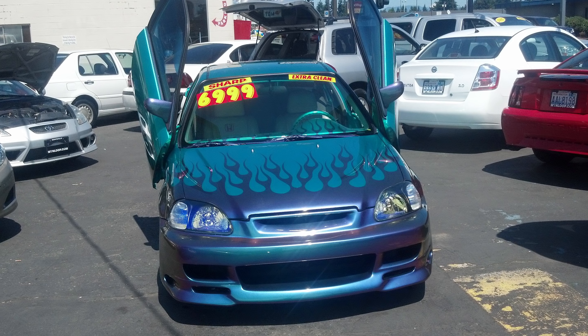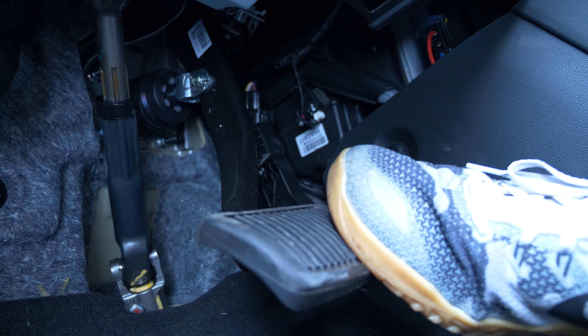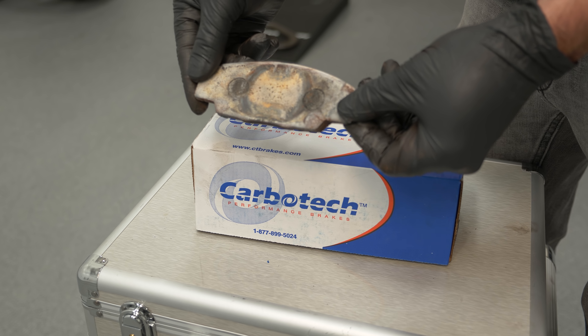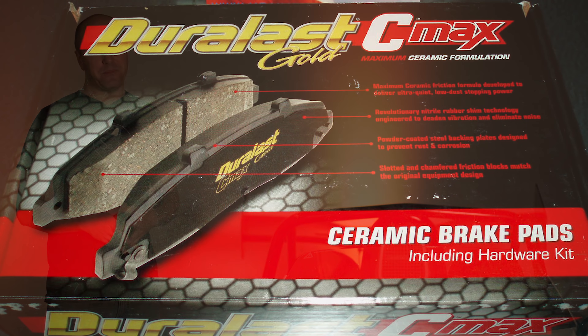I want to drive my Civic 150,000 miles and not have to touch the brakes because I'm never going to drive it crazy — and that's what most people want from a car. There are other benefits to having those types of brake pads, aside from cost. The other type of pad material that is extremely popular and you'll see touted at parts stores or your mechanic are ceramic brake pads.